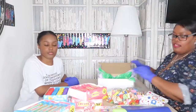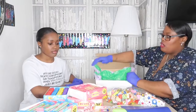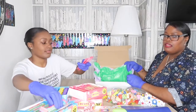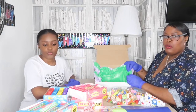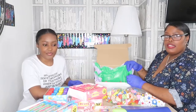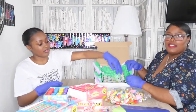We then start putting the items in. Each box gets four sweets, three bubble wands, and one birthday banner.